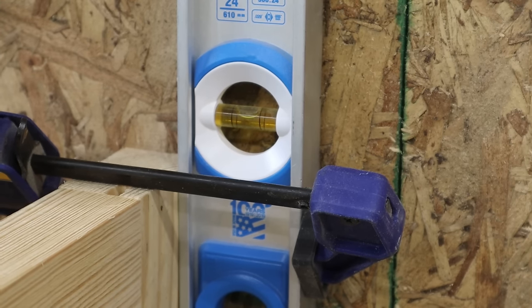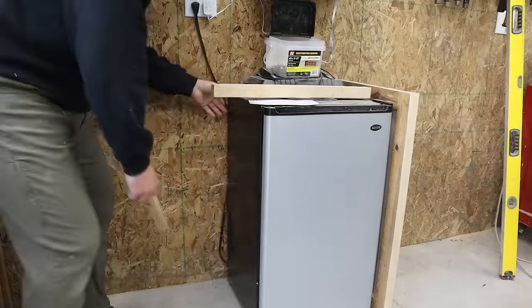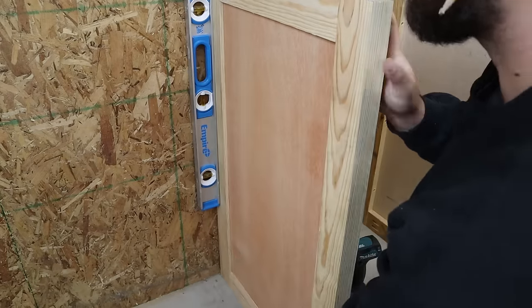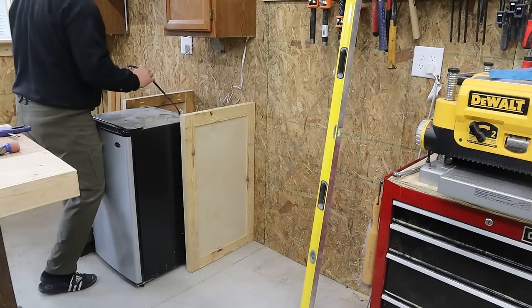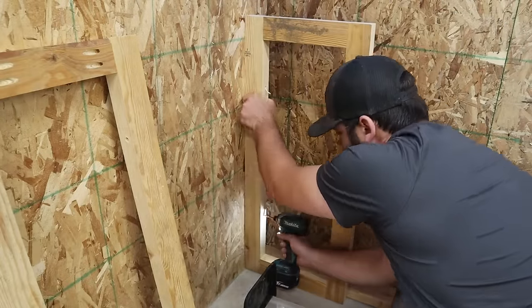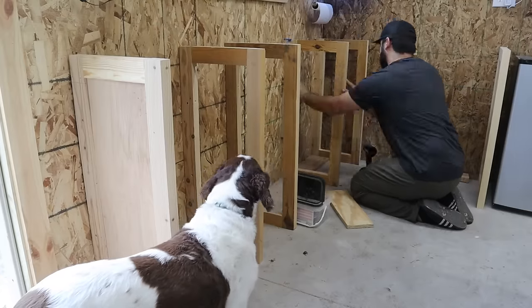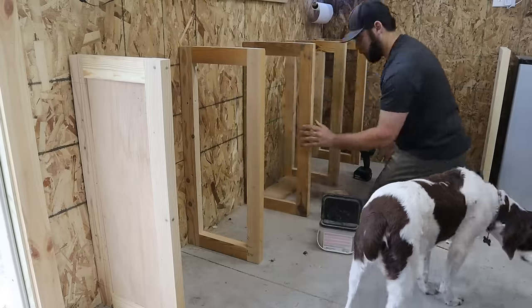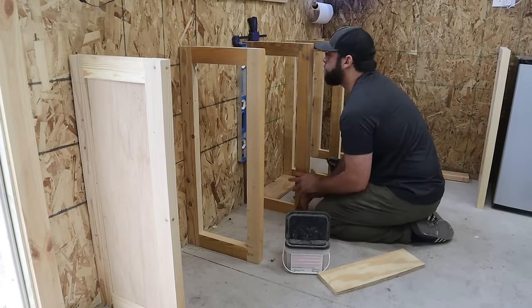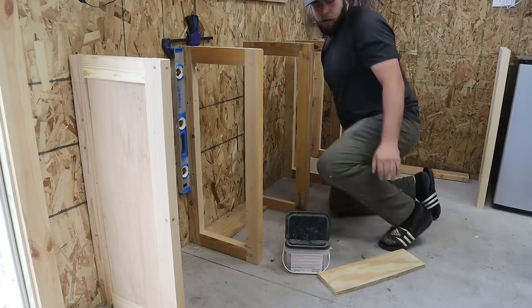Instead of taking a measurement off of the first panel I just put the fridge where I wanted it to be, lined the panel up accordingly so that the reveal was the same on each side, and went through the same process of clamping the level and screwing the panel in. Starting on the other wall, I knew how far I wanted it spaced out from the corner so I put a block there and then attached all the rest of the panels. I cut a spacer for the dividers in between as well — just put that piece of plywood on the ground, got the bottom flush with it, then leveled up through the top, and it went pretty smoothly.